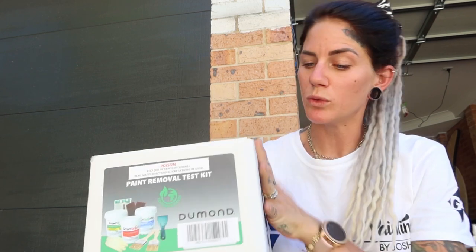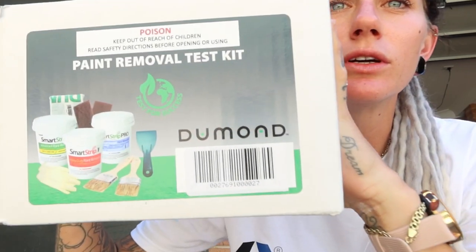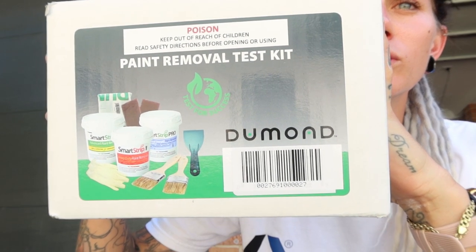Hi, this is Aurelia from Painting by Josh. We have a client that has put some sample colours on the brickwork and we need to remove them. We got a sample kit from Dulux called Dumond Paint Removal Test Kit and we're going to see which way is the best way to remove it with the three different sample pots.